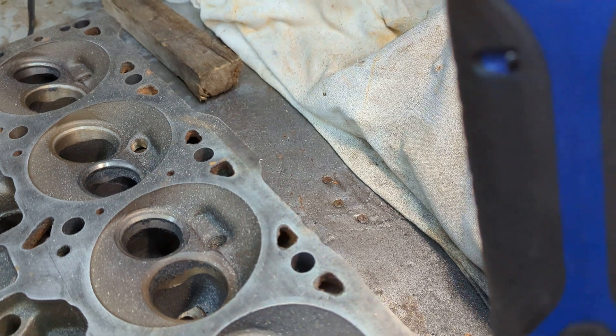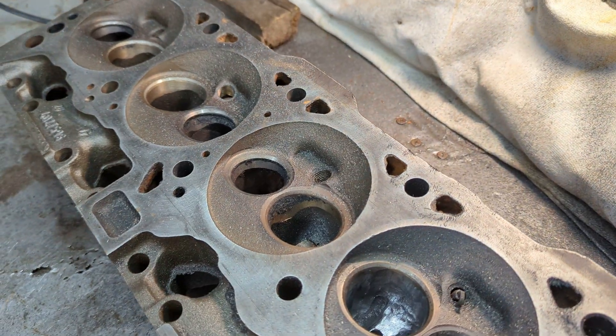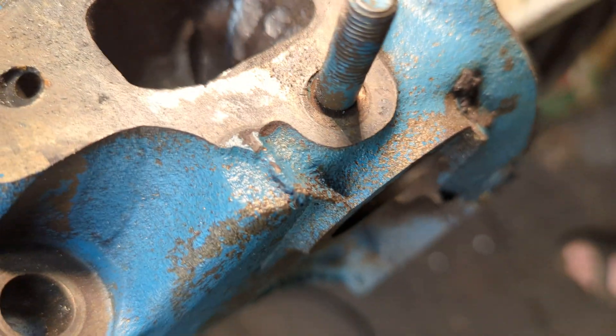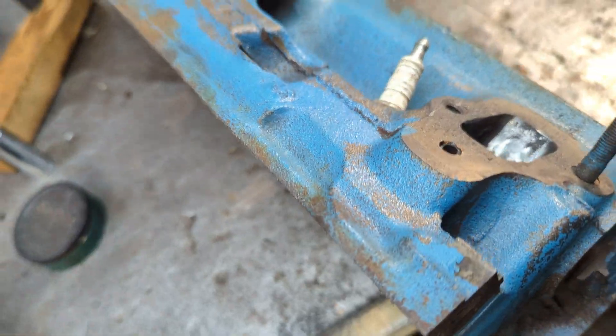I haven't port matched the exhaust side yet. You can see I've been working on the roof of the port. I will be port matching the exhaust side soon enough.